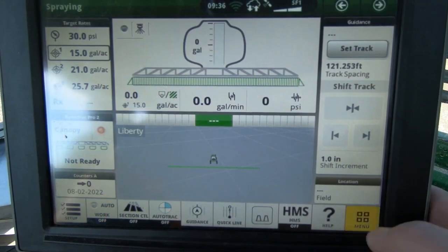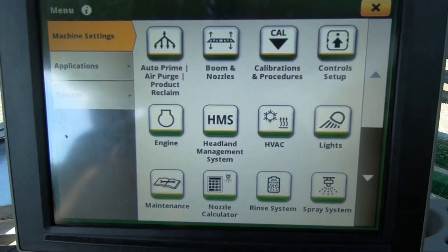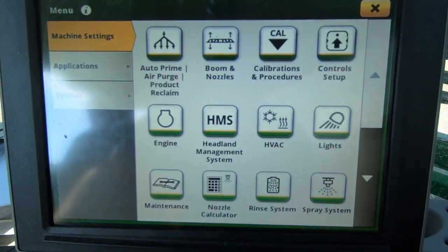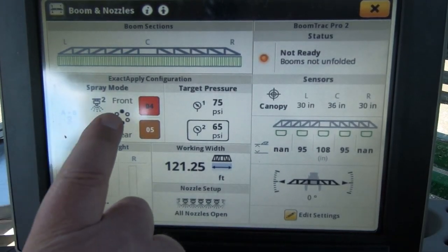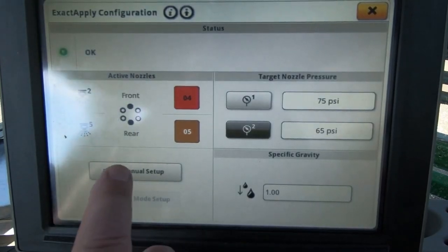Menu in the bottom right corner. Then you select booms and nozzles. Then you select your spray mode. Then you select your manual setup.